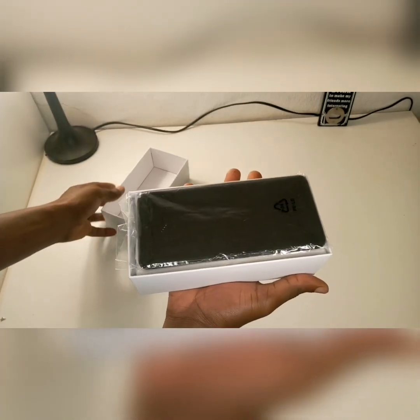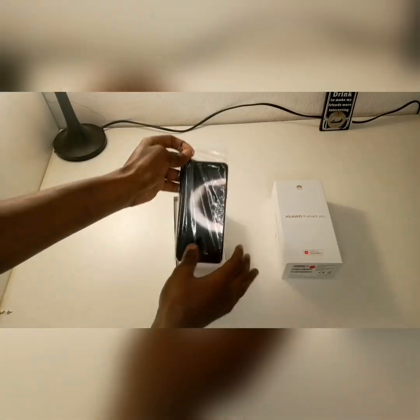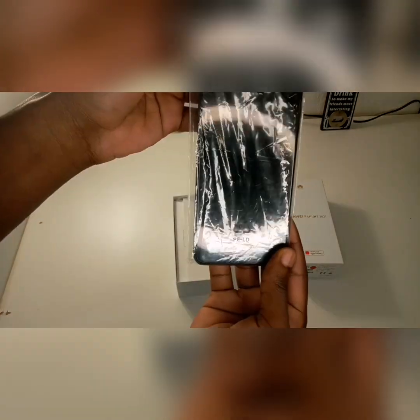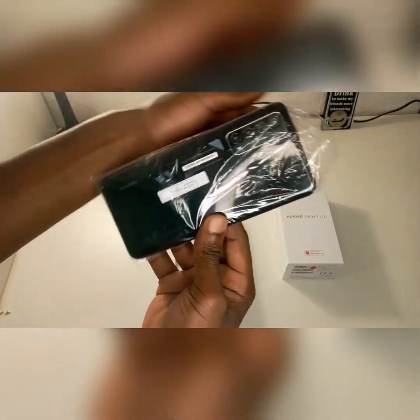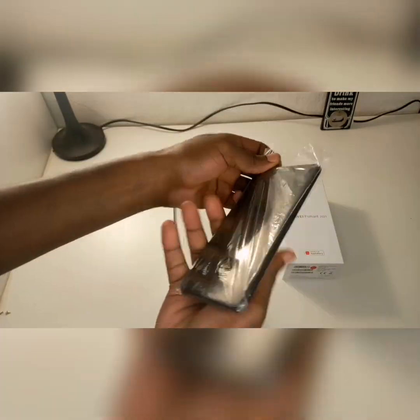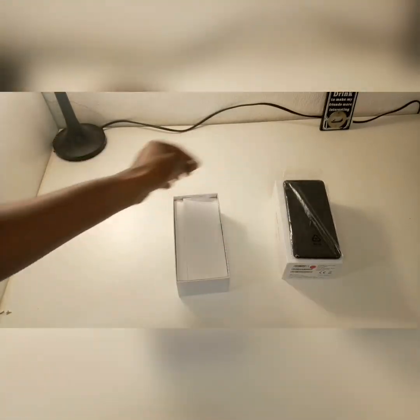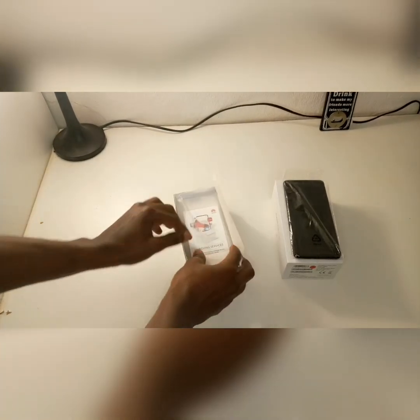When you open the box, at the top you get the phone, and the phone is in a plastic cover to keep it protected and safe in case something happens. It comes in a plastic protective cover as you can see.